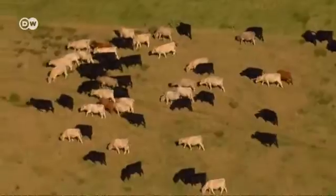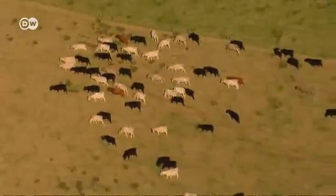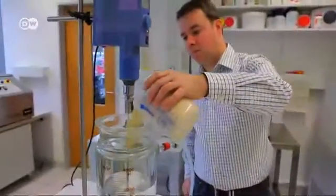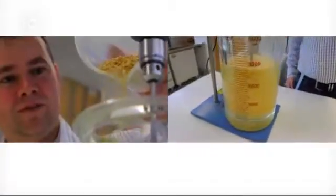So what would it be like to have schnitzel without meat, or even without livestock? At the Fraunhofer Institute in the Bavarian town of Freising, that's exactly what Florian Wildt is trying to do. He and his team have made a schnitzel out of vegetable material.